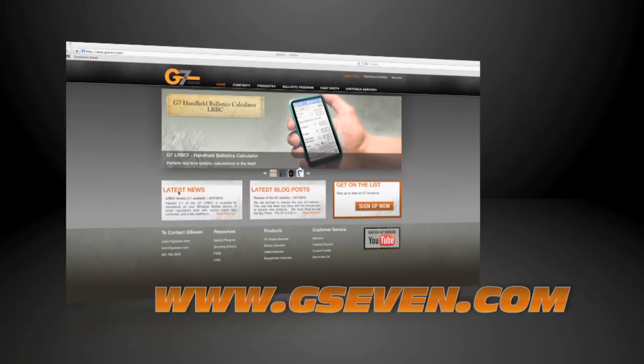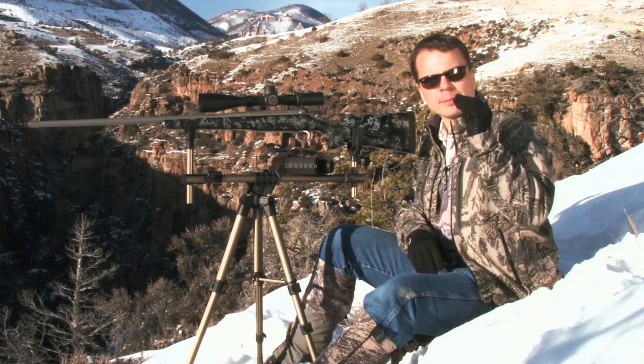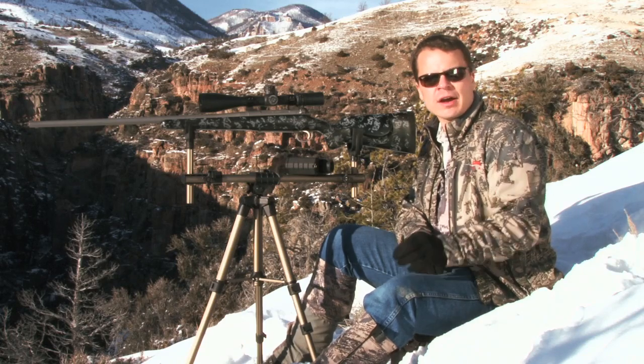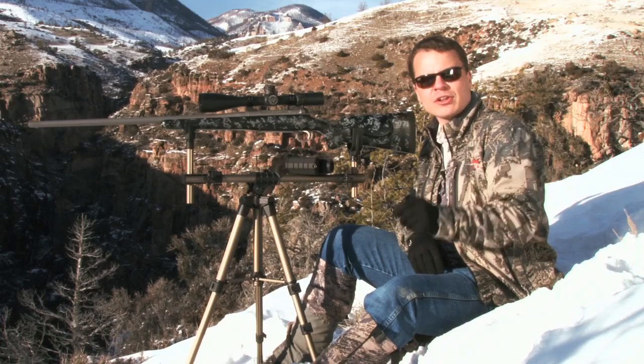If you go to g7.com and program your values for your cartridge into the program and do your little math exercise, you'll be able to make a simple compensation for air density the next time you're in the field. I'm Aaron Davidson — join us again for more shooting tips here at Long Range Pursuit.